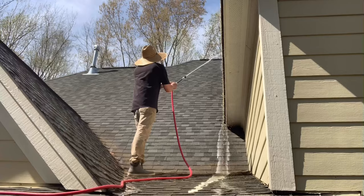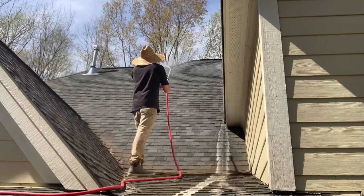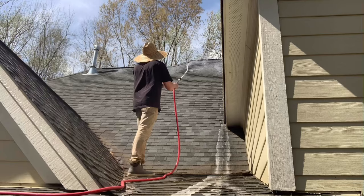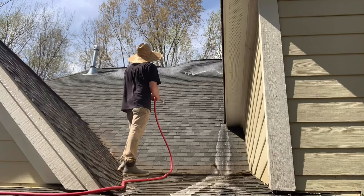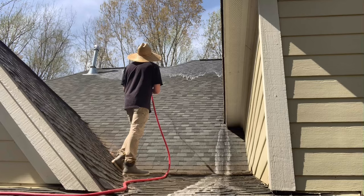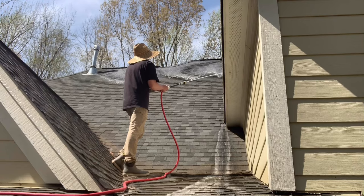From here on out I'm going to do a voiceover so I can explain everything as you watch me do it. As you can see, I'm applying my proprietary algaecide from the top down, which goes against what I normally do with a house wash where I apply chemical from the bottom up and rinse from the top down. I'm doing this because I'm not going to rinse the roof afterward — the whole thing with soft washing a roof is protecting the shingles and preventing granule loss.